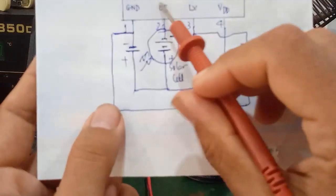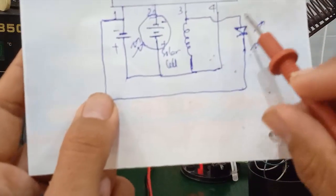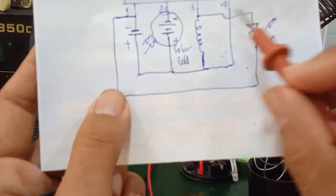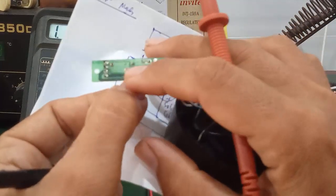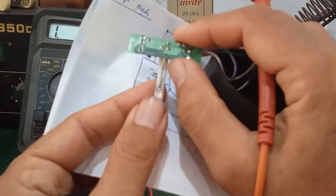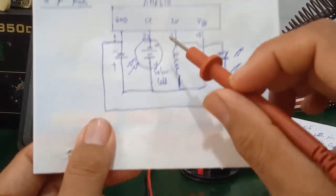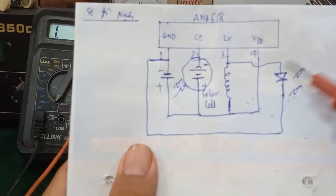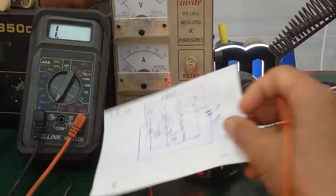If the ANA618 IC is shorted, it will also cause the LED not to light up. Even if you measure on the circuit, it can give a false reading. My advice: desolder those two pins, then re-solder after checking. If the diode-range reading shows the LED is working fine, then the LED itself is okay — simple to check.